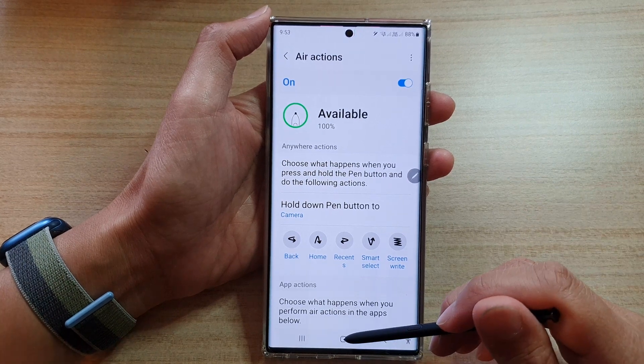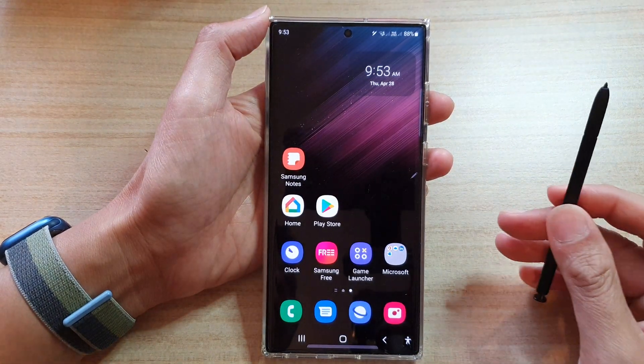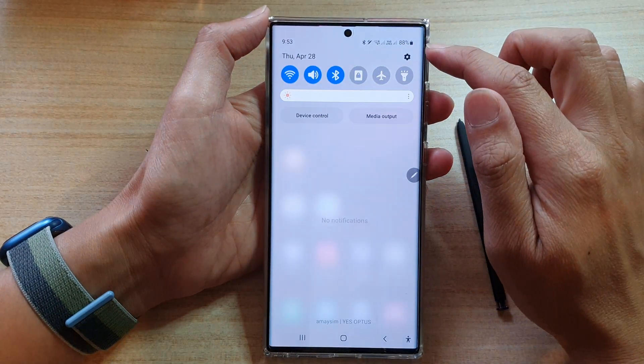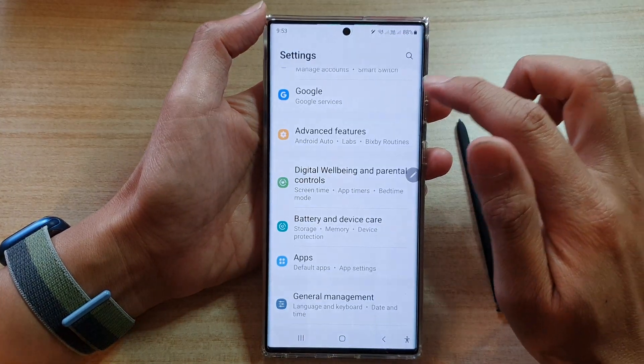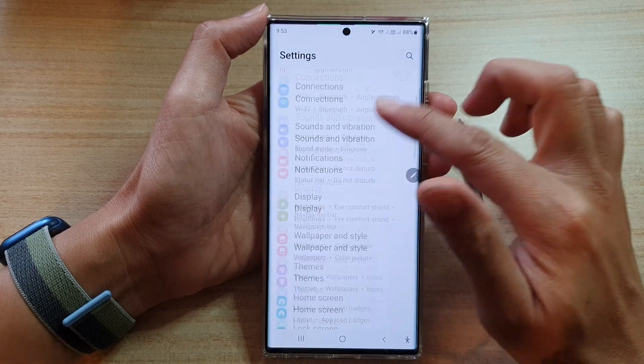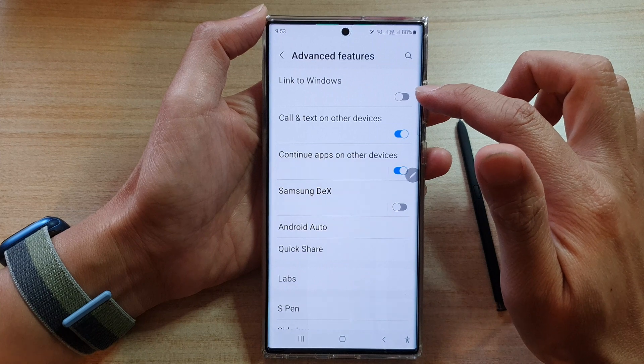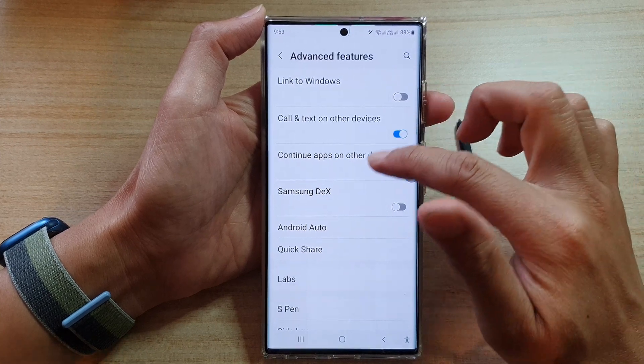First, let's go back to your home screen by pressing on the home button at the bottom of the screen. Then swipe down at the top and tap on the settings icon. In settings, go down and tap on Advanced Features, then go down and tap on S Pen.